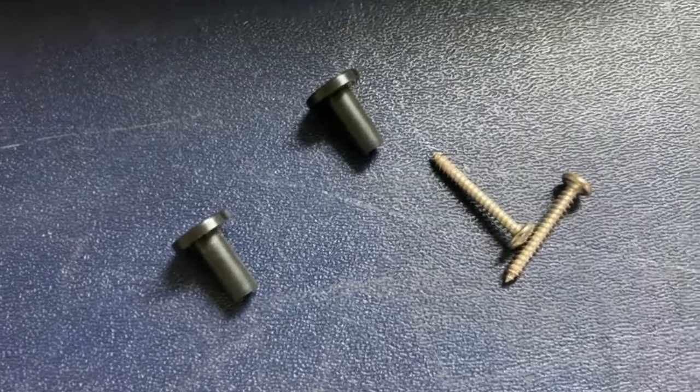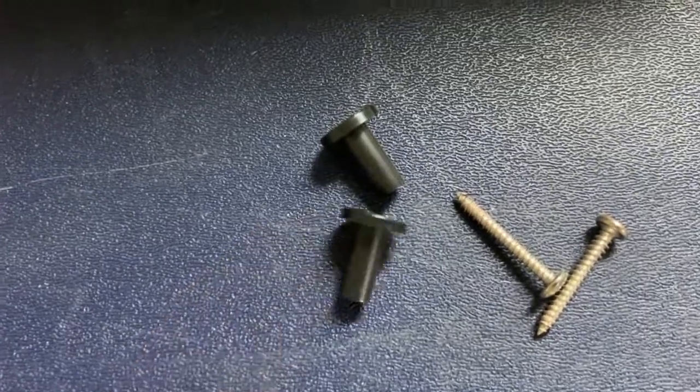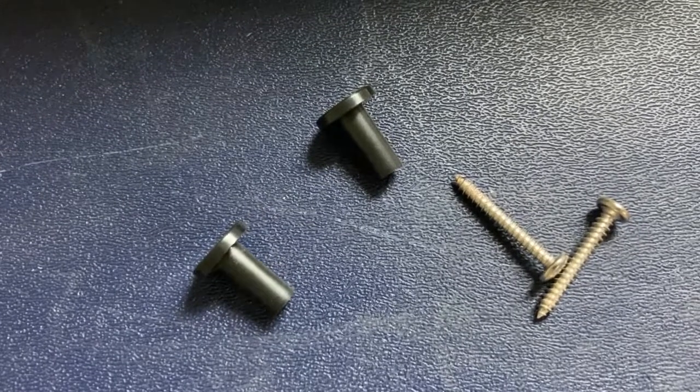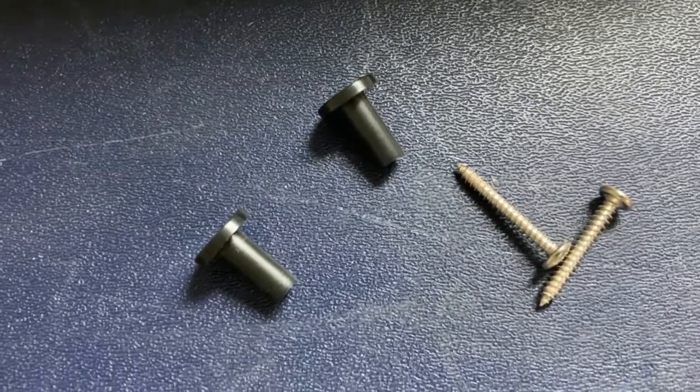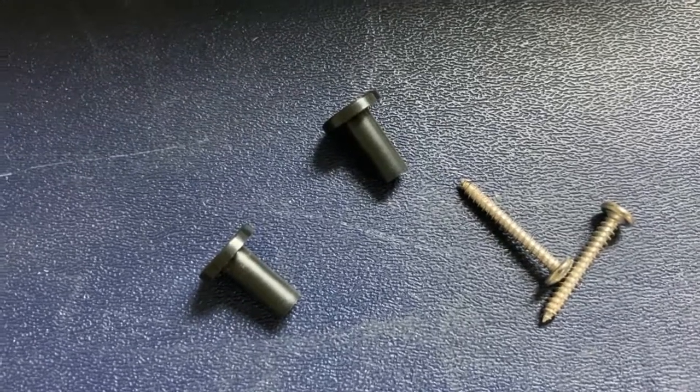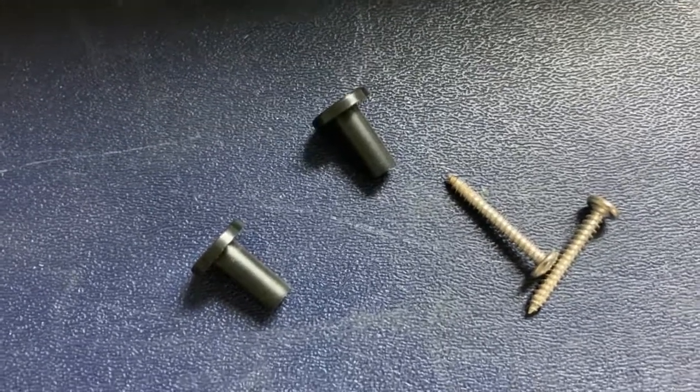One thing I forgot to mention — these screws and feet were included, but there's no mention in the manual of how to install them or where they get installed. I find nothing on the unit that indicates there's a space for either of these, and I didn't see any mention of them in other unboxing videos.